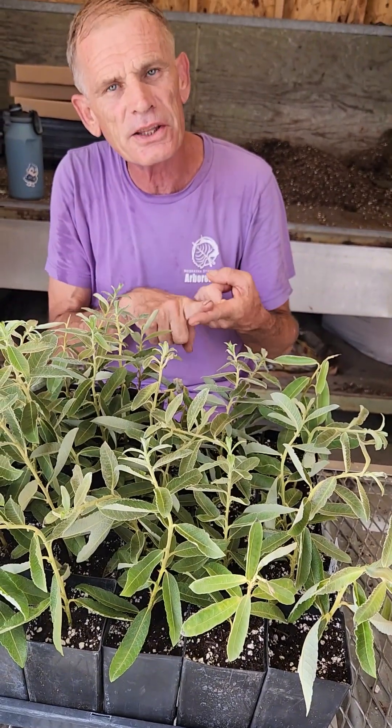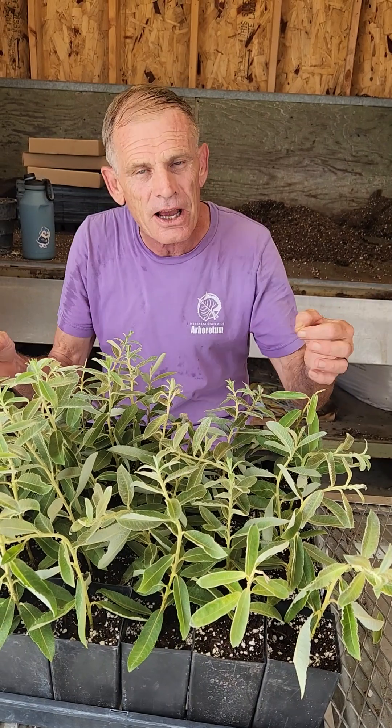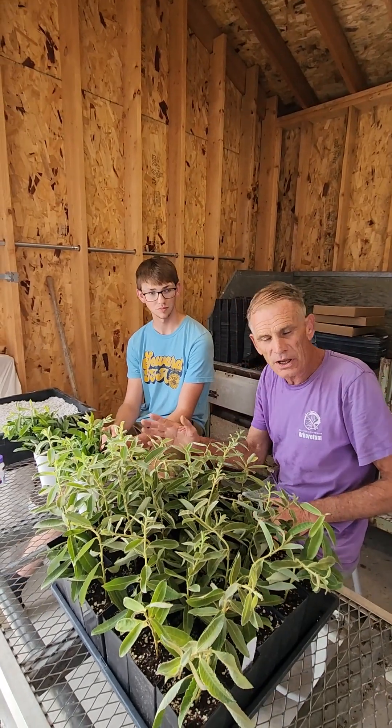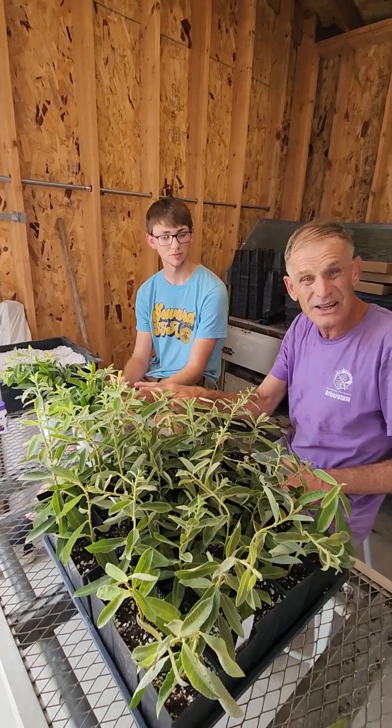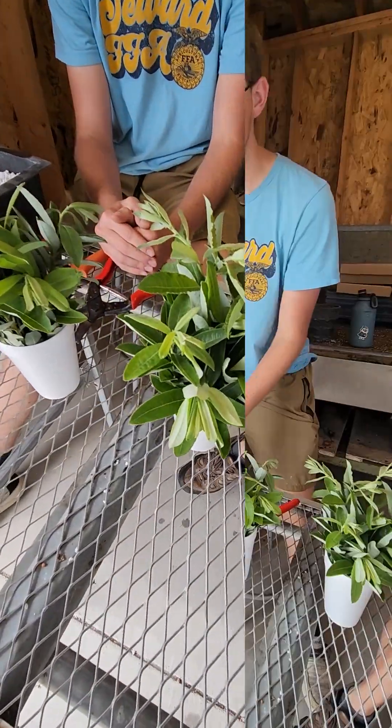So let's talk about the process of how to take the cuttings, how to stick the cuttings into media, and then how to root those cuttings. This is called prairie willow, and prairie willow is a rare plant in the trade. We're trying to change that, so that's one of the reasons we're propagating this.